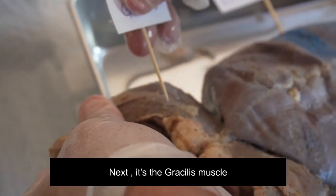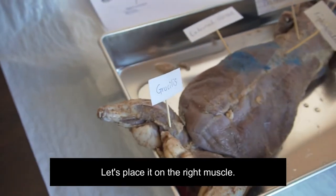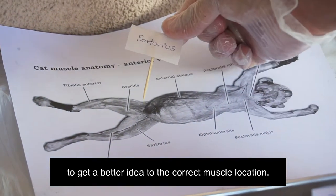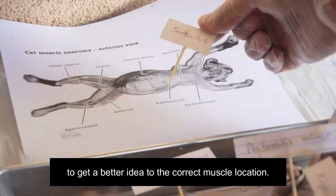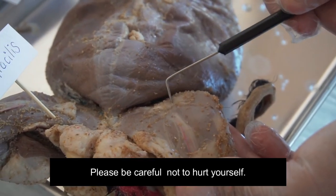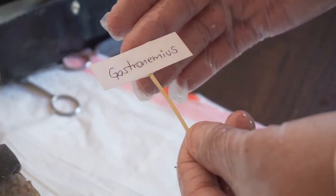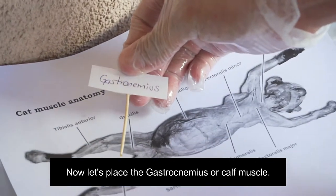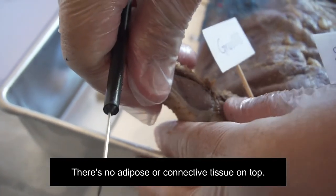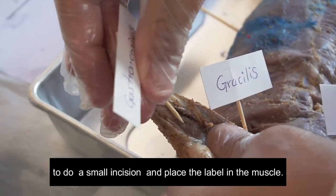Next is the gracilis muscle. Just try to do your best; don't stress out too much. Let's place it on the right muscle. Next is the sartorius muscle — look at the photocopy to get a better idea of the correct muscle location. Please be careful not to hurt yourself. If the toothpick breaks, get another one. Now let's place the gastrocnemius, or calf muscle. Look at the gastrocnemius — there's no adipose or connective tissue on top. You could use the teasing or dissection needle to do a modeling session and place a label in the muscle.